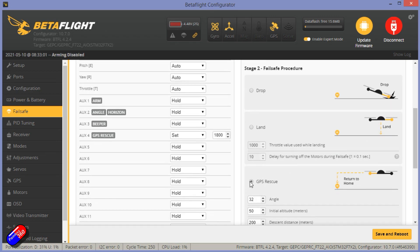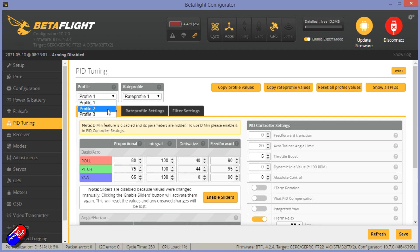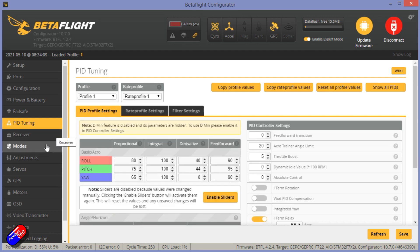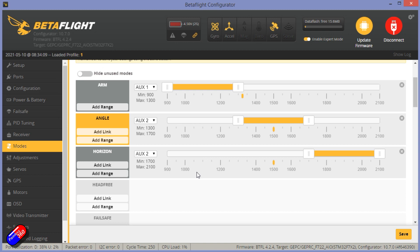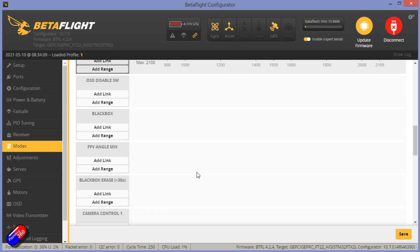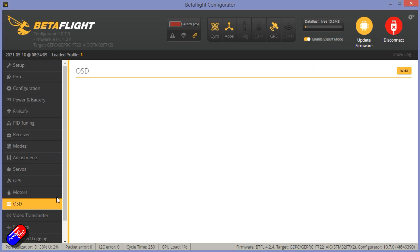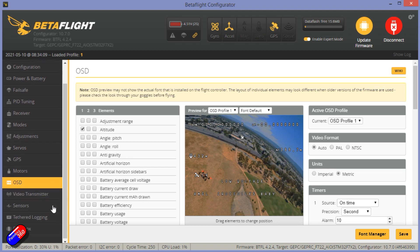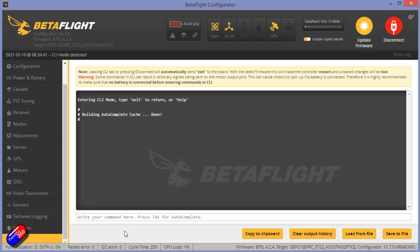Failsafe is set to GPS rescue. PID tuning looks good — links to the dump and diff are in the description, captured before I changed anything. Modes by default are very basic: an arming switch and another switch with angle and horizon. I'd definitely come in and play with the mode mapping, especially for the DJI FPV controller. The on-screen display also needs customising — everyone has their own preferences and the defaults are a long way from mine. It's a nice modern version of Betaflight and the tune is quite good.